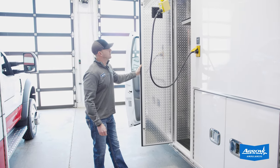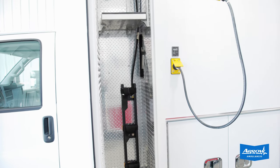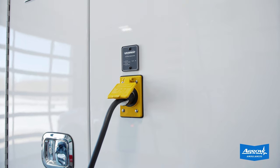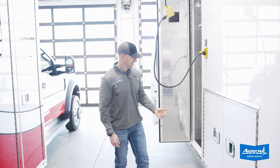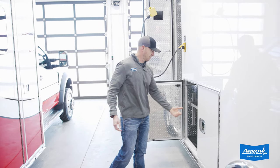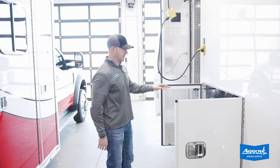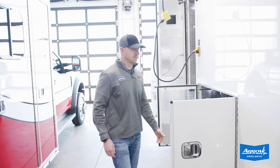Got a nice big O2 compartment here with a universal tank bracket in it, as well as an adjustable shelf up above. Got our Kusmal Auto Eject shoreline with a Banner charging indicator on it — a nice feature to have, so when you're plugged into shoreline it'll give you an indication of whether you're charging or not. Nice big L2 compartment with an adjustable shelf in there with the Banner inverter mounted up top, up and out of the way.